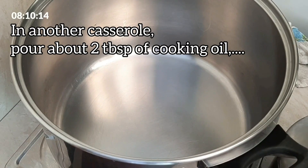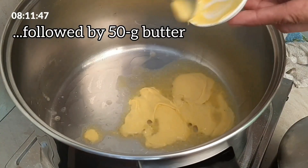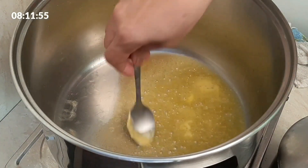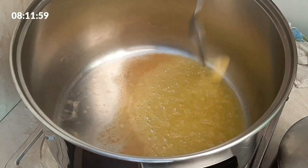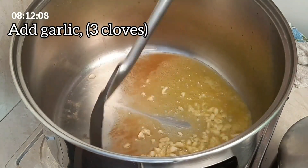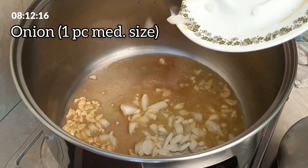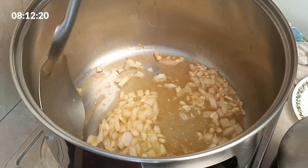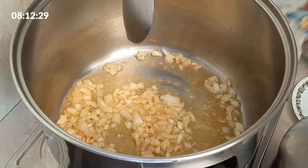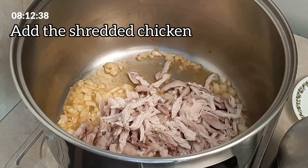In another casserole, pour about a tablespoon of cooking oil, followed by 50 grams of butter. Add garlic, a few cloves. Add onion, 1 piece medium size. Add the shredded chicken.